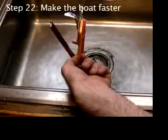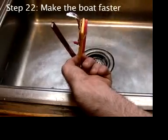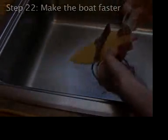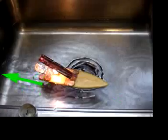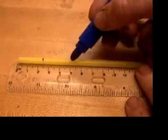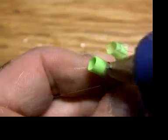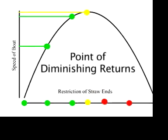Remember to prime the straws every time and wipe off the carbon that builds up before it gets on stuff. Measure, slit, and cut straws so you can telescope them. Glue them in. Experiment to find the best speed.